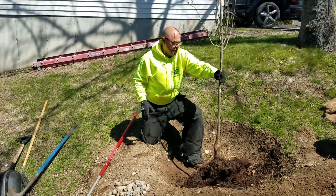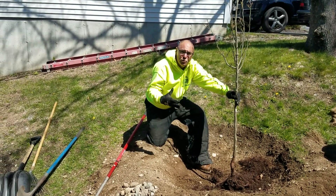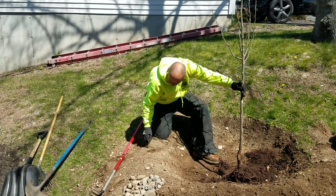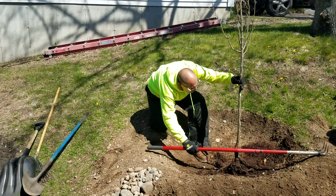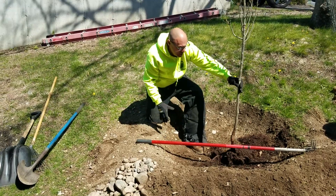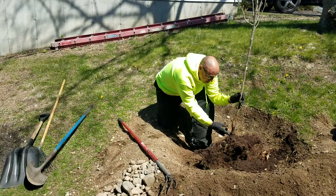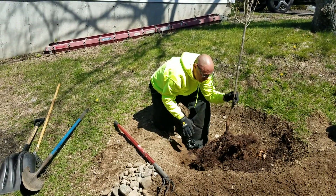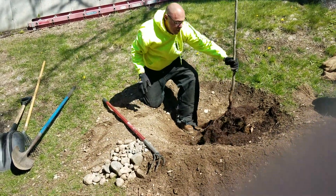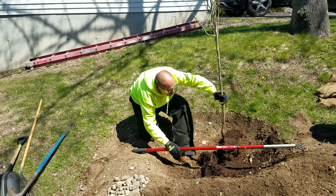So we talked about the positioning, the depth, having a hole large enough so those roots can spread out and not circle. This tree at its current depth will be a little bit deep. So we've got to add a little bit of soil to the bottom to raise it up, because we want the soil to be level with what they call the root flare — that's the first root, the primary root. A lot of times trees fail because they're planted either too deep or too high, so you want to have that root flare basically level with the turf.